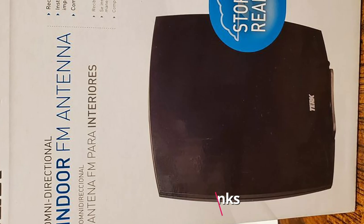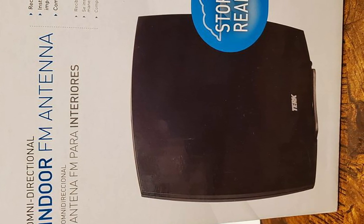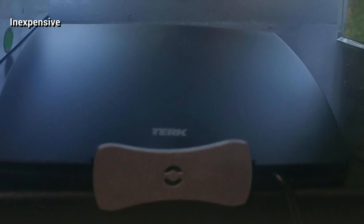Next at number four we have the Terk Omnidirectional FM Antenna. Do you hate having to hang a 10-foot dipole antenna on the wall and hope it is in the correct direction? You're in luck because the Terk Omnidirectional AM/FM Antenna is perfect for folks like you. As the name suggests, this is an omnidirectional antenna — it uses a 360-degree reception pattern that gives it the ability to pick up signals from all directions. It is designed more like an electronic device than an antenna, so you just place it, hook the cable to the radio, and start enjoying a clear signal right away.